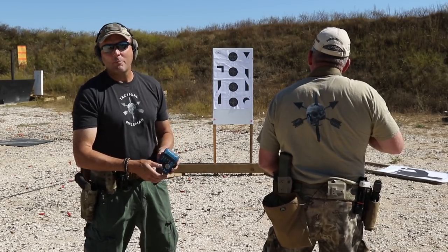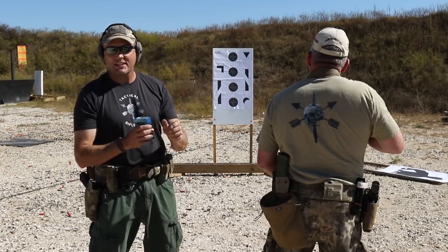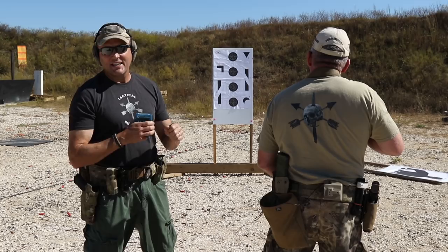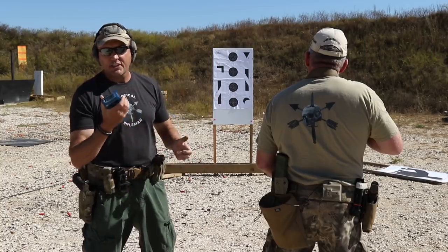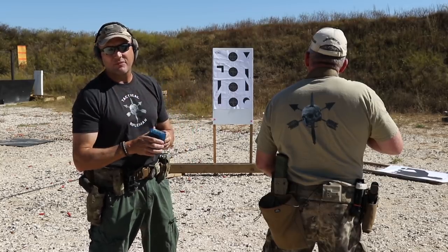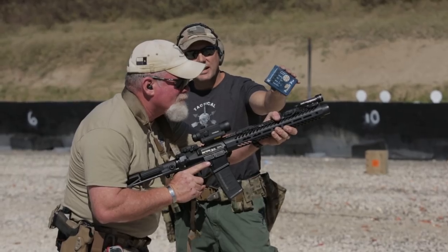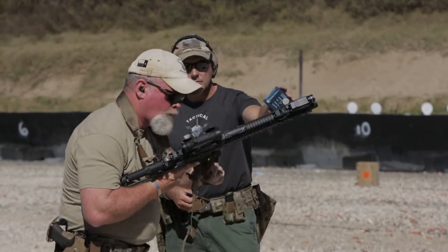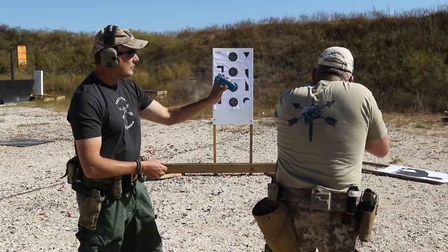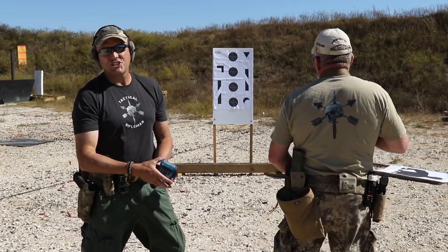The next CTE is the rifle combat reload — you have five seconds. You start in either the high or low ready with one round in the chamber and an empty magazine in the gun. On the buzzer you engage the designated combat reload target, break the rifle off the shoulder, reload, and engage with one more shot. You do not have to manipulate the safety for this drill. Still shooting from the seven-meter line. Result: 4.99 seconds — outstanding, nicely done.